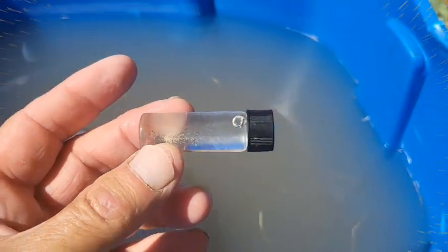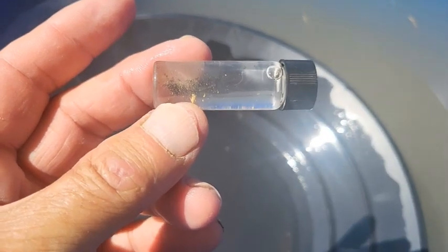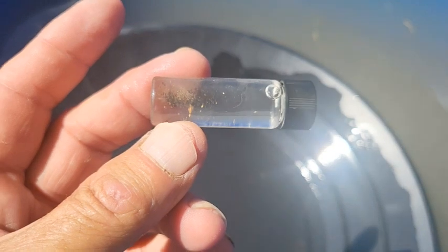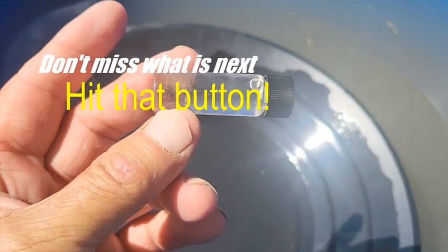I don't know how well that's going to focus, but there's that big old picker and a bunch of fines. Anyway, not too bad of a haul. Probably made a decent amount.